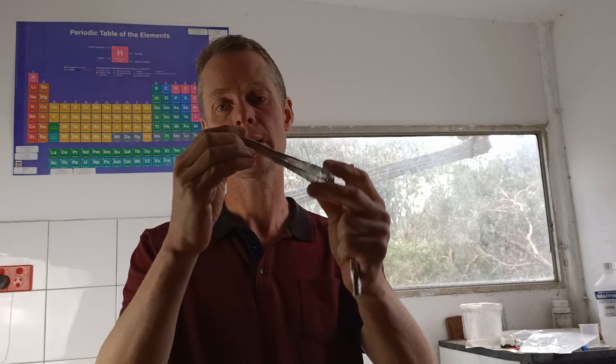Now it's not unique to tin — you also get it with zinc, cadmium, solid mercury — frozen mercury — and there are a few other metals as well. I think indium is one also.